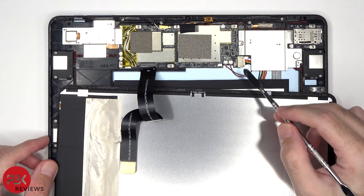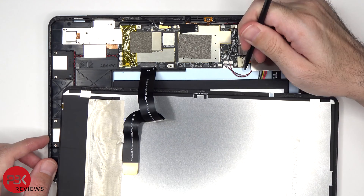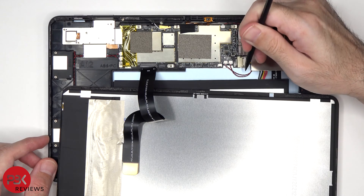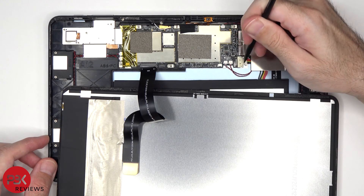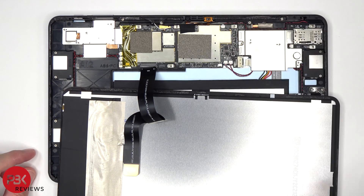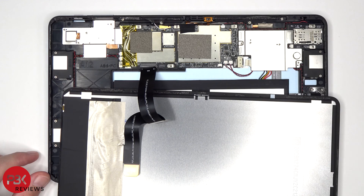At this point the battery cable can be disconnected by just pulling it out. As for the screen cable, the latch or lock needs to be lifted up to release the cable.